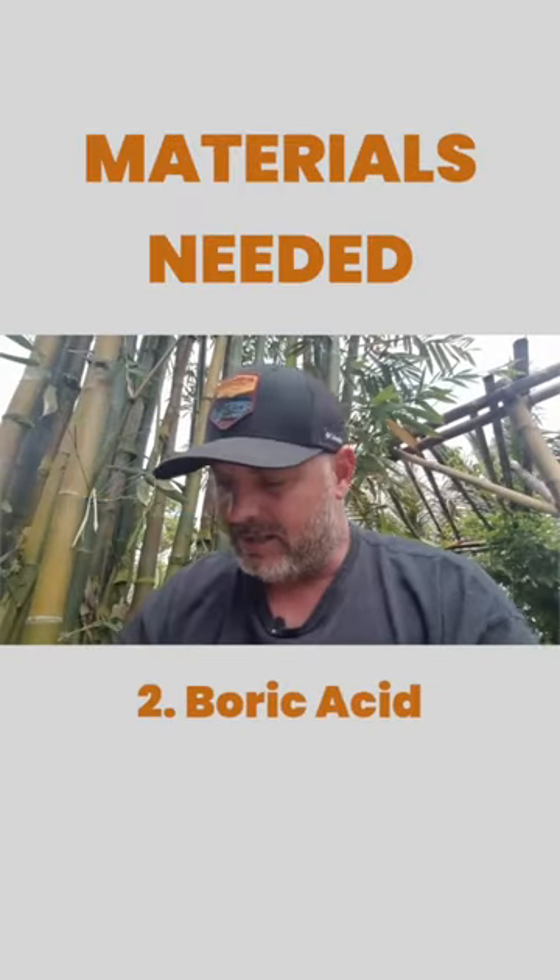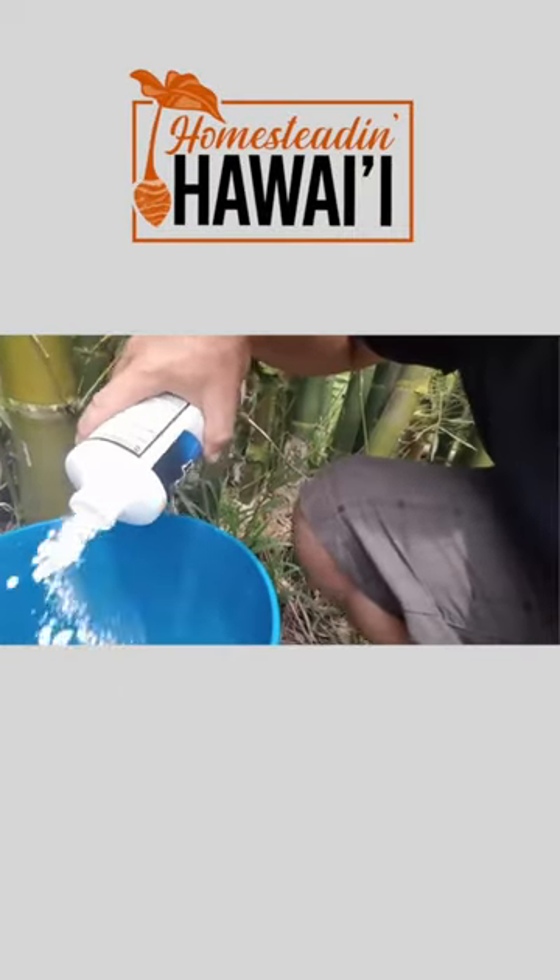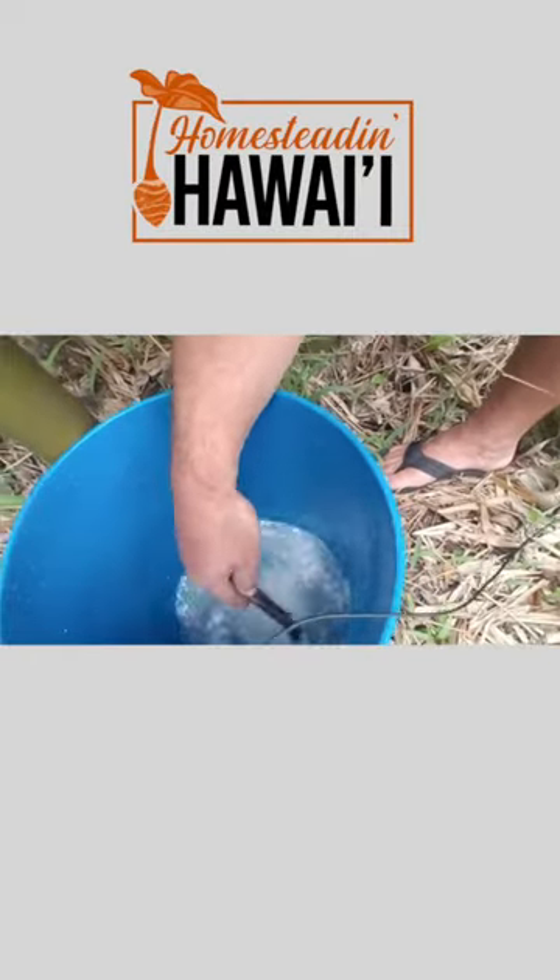It's a bucket filled with some water, a little bit of boric acid, and freshly cut bamboo. We're gonna mix 10% boric acid with 90% water.